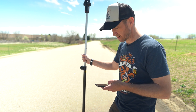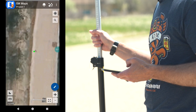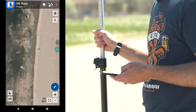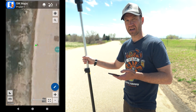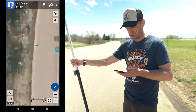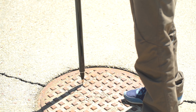There we go — now we are in tilt compensation mode. What does that look like? From the map, before when we tilted the rod back and forth we could see the dot move. Now it's going to be really boring — check this out: the dot doesn't move. That's because the map is showing us not where the receiver is, but where the tip of the stick is.